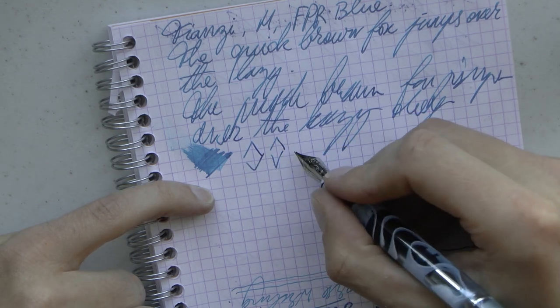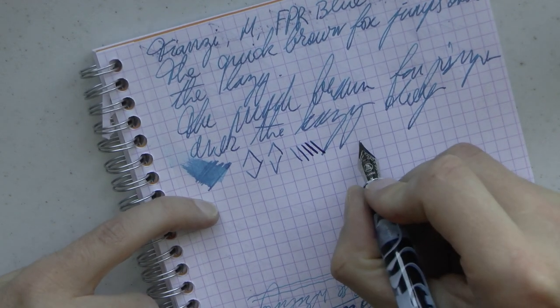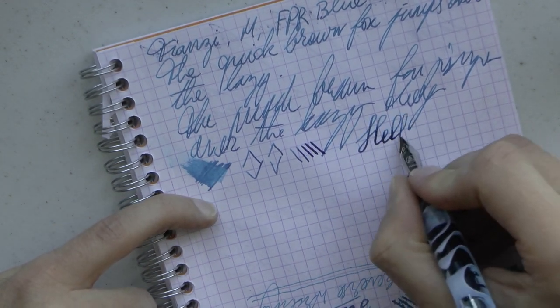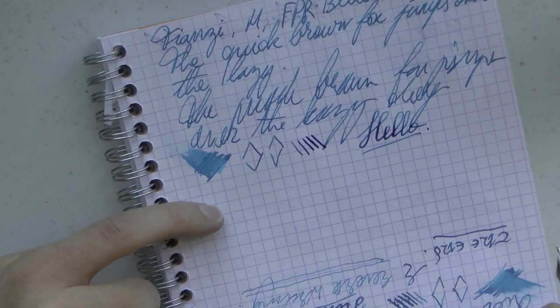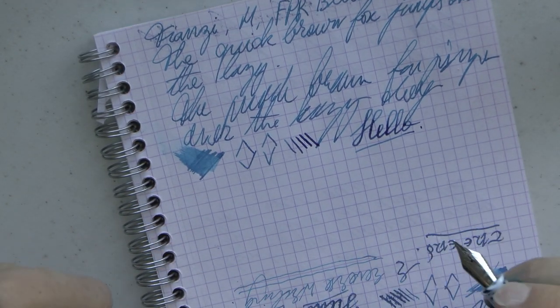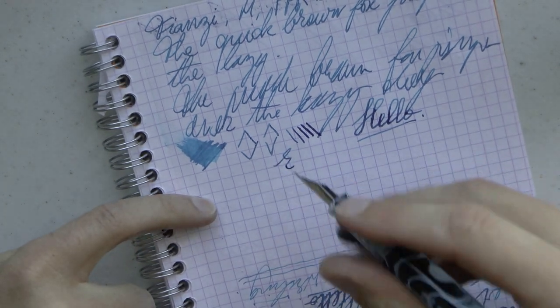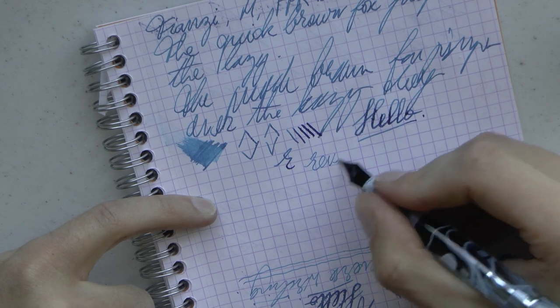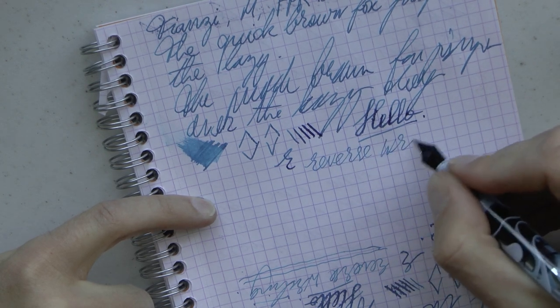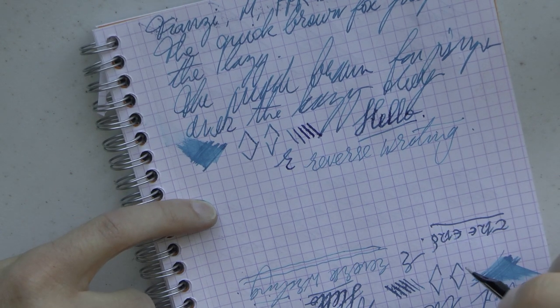The nib is round. It's not marketed as a flex nib — it is a steel nib — and I'm exerting quite a bit of pressure here, just for testing purposes. I wouldn't recommend it, but you can squeeze out some line variation; you're not supposed to, but theoretically you could. Then we have reverse writing, which is possible. It's quite smooth, and it definitely turns this pen from a medium into a fine.